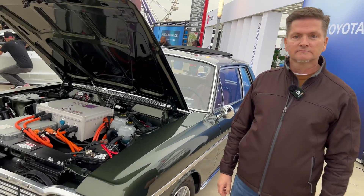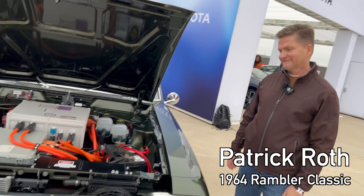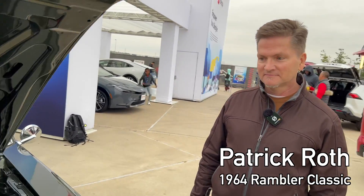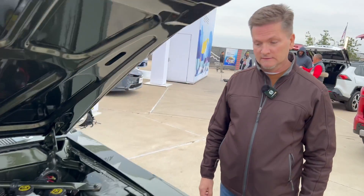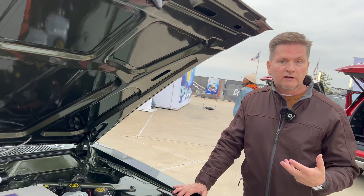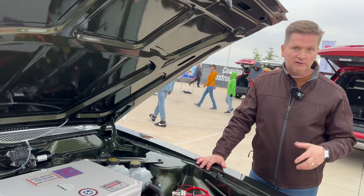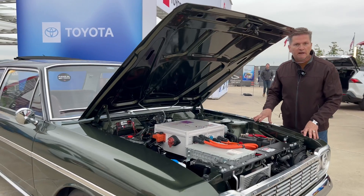Today we're here with Patrick on his '64 Rambler. I want to know everything about it and it looks fantastic. I've never seen this setup, so please tell us exactly why you chose this base car and why you went for this drivetrain option. At heart I'm a Rambler guy — this is my fifth Rambler. I love Ramblers and I love electric cars and I only have so much garage space, so you have an electric Rambler.